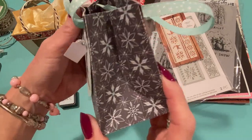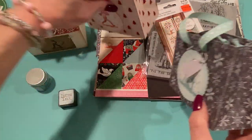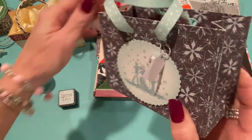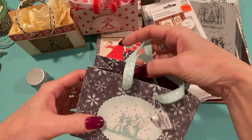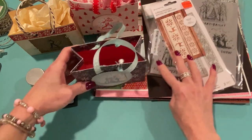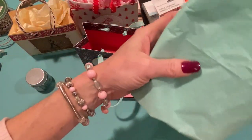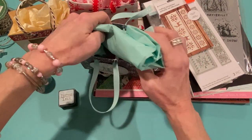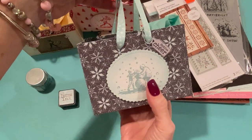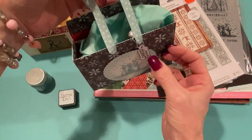This one is done the correct way — the gusset is down at the bottom and it does look much better. It just makes more sense the way it folds. If you want to know how to put it together, follow Carol's video — I'll link hers down below. It's such a cute little gift bag. I have some aqua tissue to stuff inside, and once I put a small gift or gift card in here it'll look really cute. Even a few cookies or candies would be really sweet.